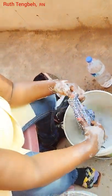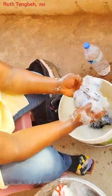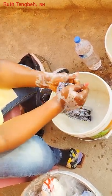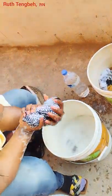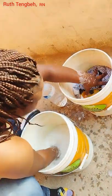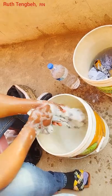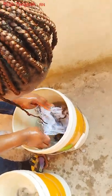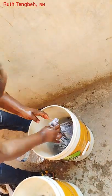Her channel is Showcase of Liberia. I'm sure some of you saw the video we did together when she was giving me a tour. Go ahead and watch her videos and subscribe to her channel — she has some great content about Liberia and other neighboring countries. She's planning to eventually make videos in other countries and maybe the world at large. Her channel is Showcase of Liberia — tell her Ruth sent you.